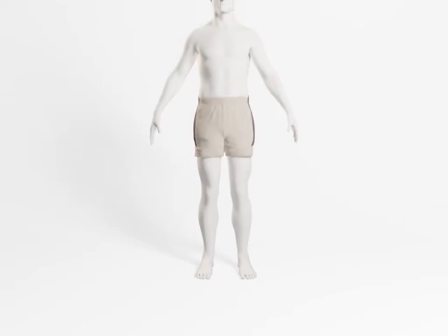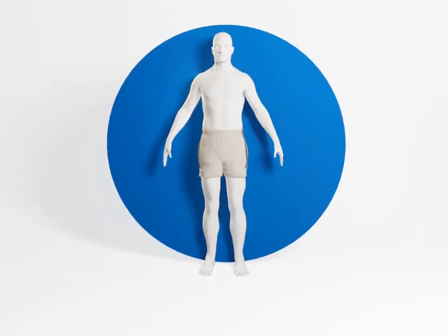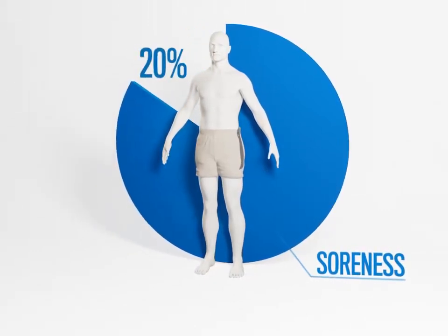The science behind the concept is far from certain, but many footballers swear by it, and some scientists seem to think that it can decrease soreness by up to 20%.